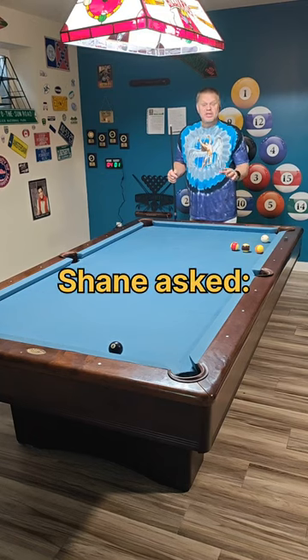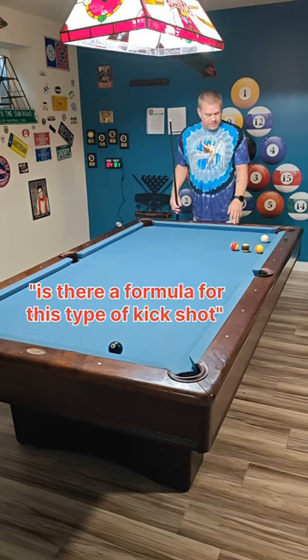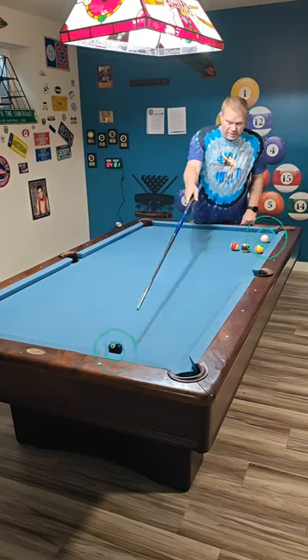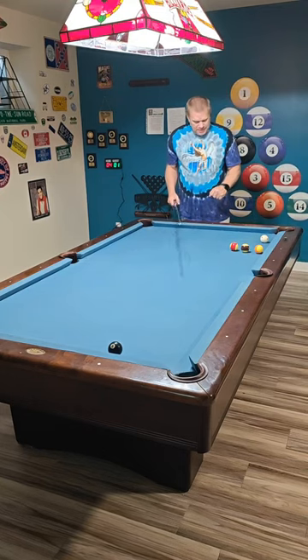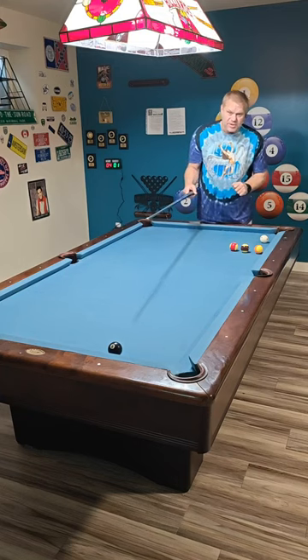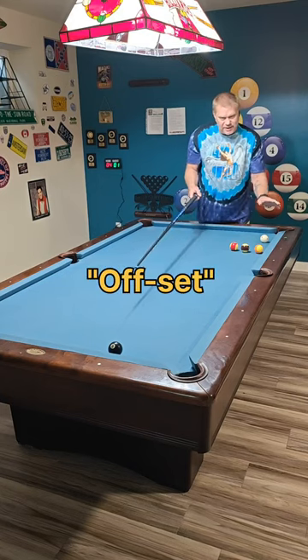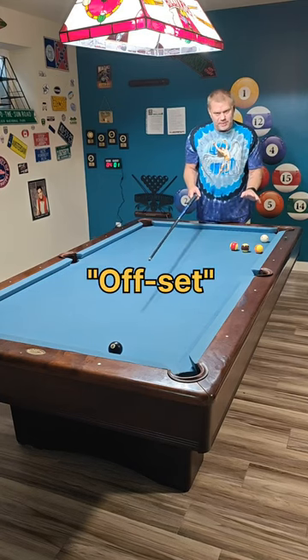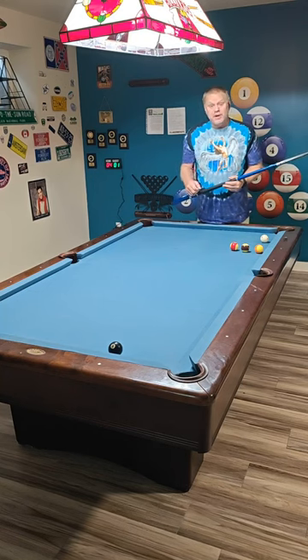Shane asked if there's a formula for this kind of kick. We have the cue ball and the eight ball, with some blocker balls in the way so we can't see the eight. There's a long distance between the two balls and neither of them are in pockets — they're both offset onto different places on the rail, which makes it a little more difficult.